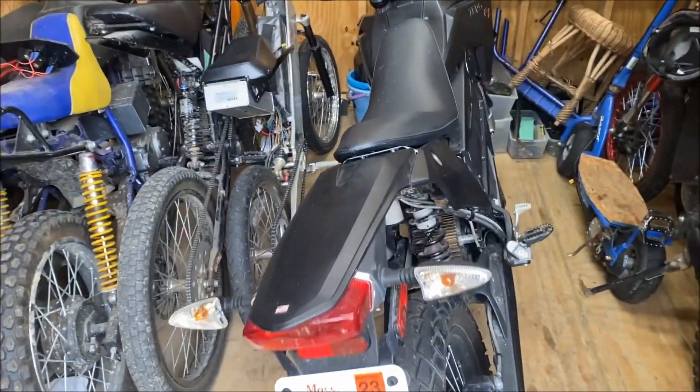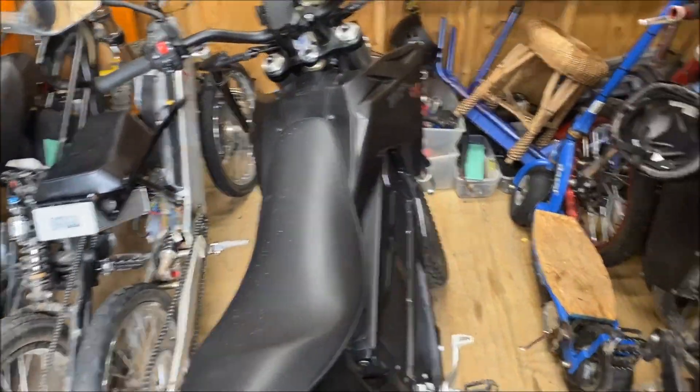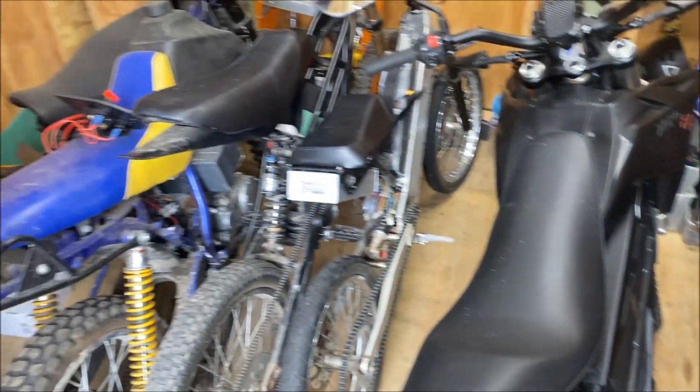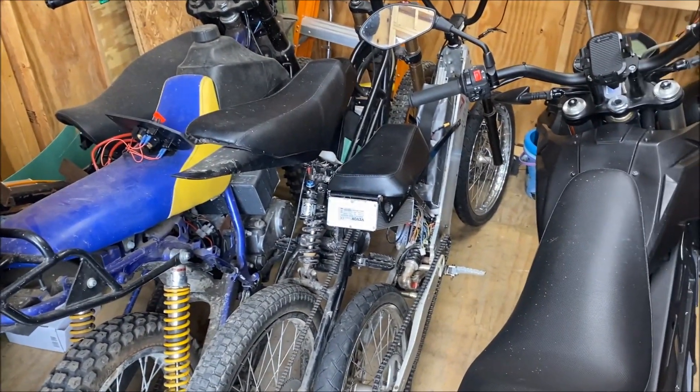Alright, I got some work to do today on the Kuberg Freerider, so I'm gonna have to make room in this really messy shed with tons of projects and get to the bike.